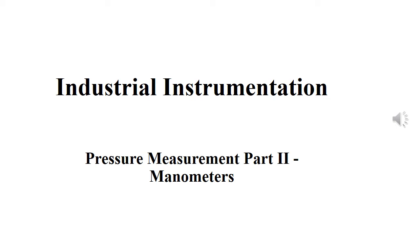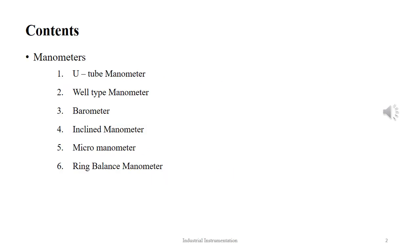In today's tutorial on industrial instrumentation, we will talk about pressure measurement part 2: manometers. The topics that we will discuss are manometers and its six different types: U-tube manometers, well-type manometer, barometer, inclined manometer, micromanometer, and ring-balance manometer.